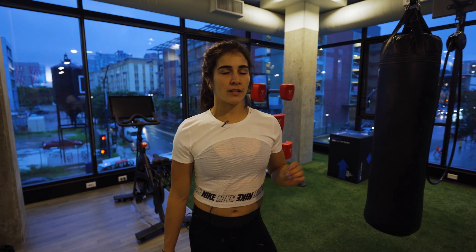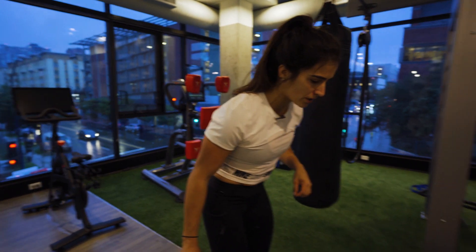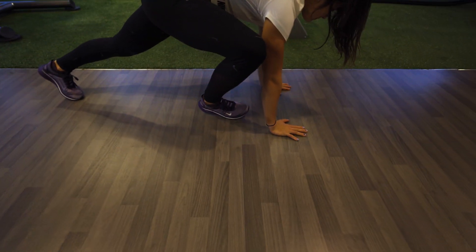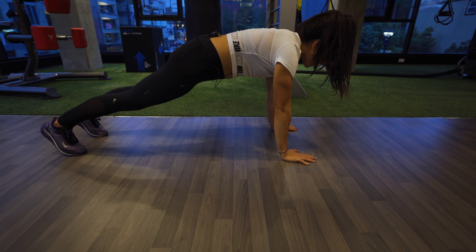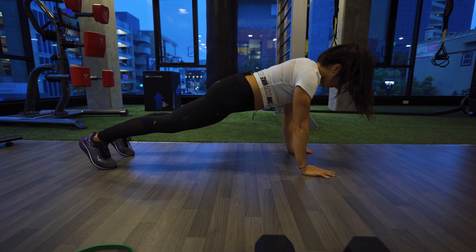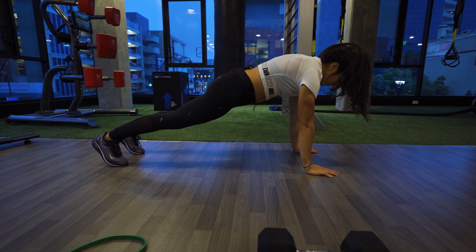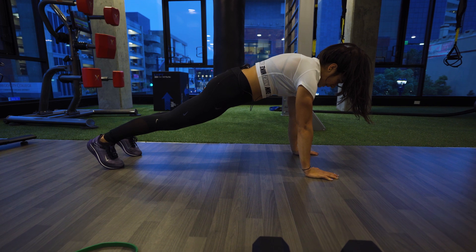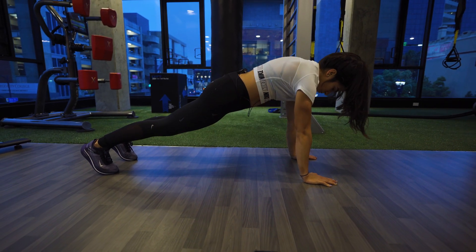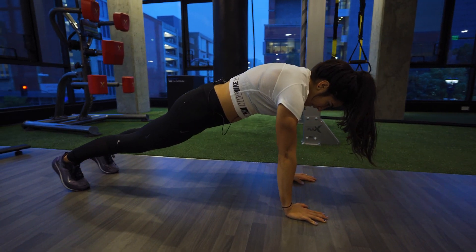For the next exercise, we're going to do scap push-ups. Go down onto the floor similar to a push-up. Keep your elbows straight and then retract your shoulders on the way down, protract on the way up. Think: push away, squeeze together, push away, squeeze together — and keep those elbows straight.